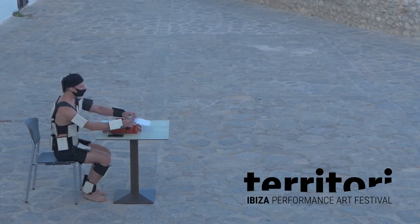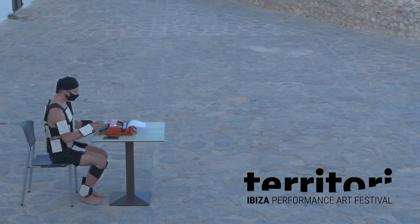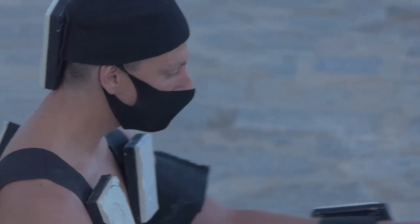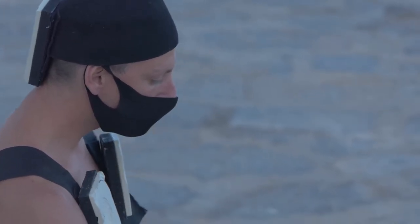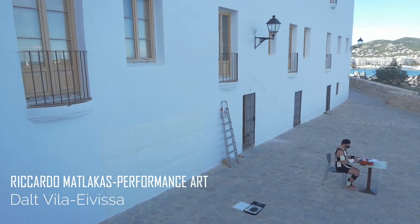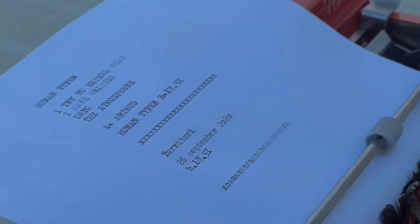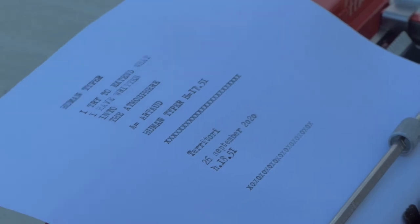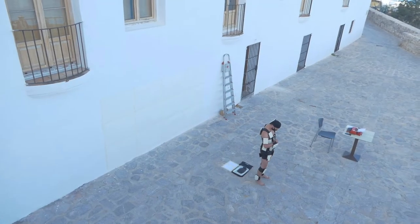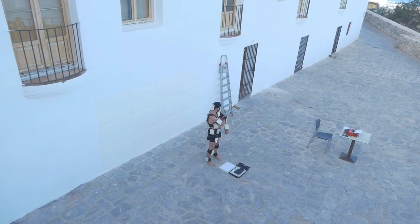Here we go! The pan is still on top of the pan. The pan is on top of the pan. It's not too late to get into the pan. Let's go.